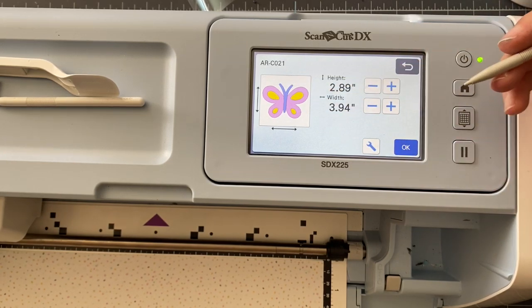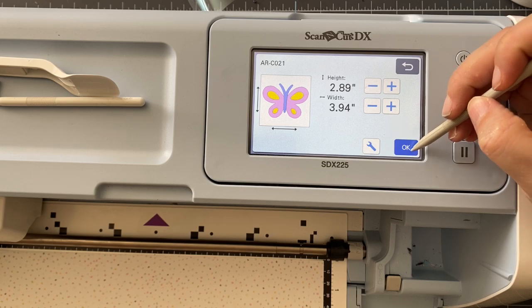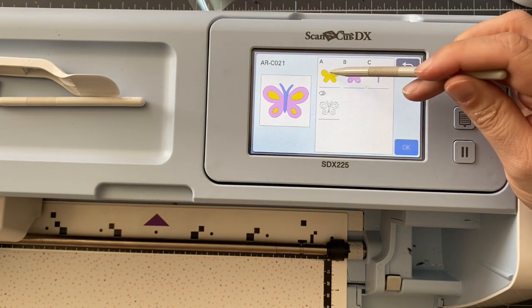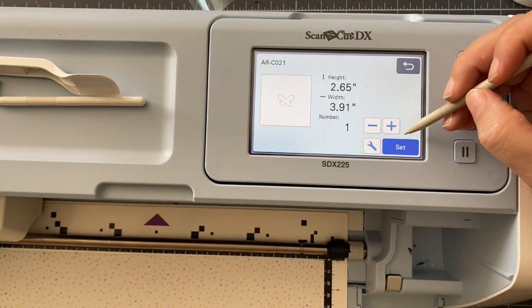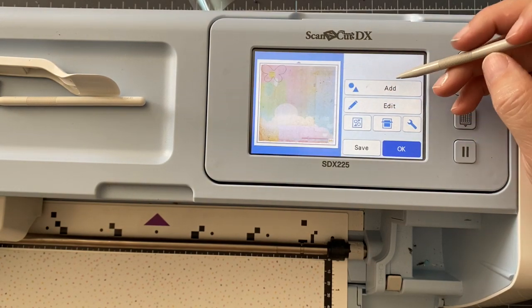I'm not going to be needing the wing details or the antenna — I'm just going to be using the body of the butterfly, part A. Once I select this, I'm going to say okay, and I'm not going to size it here, I'm just going to say okay.